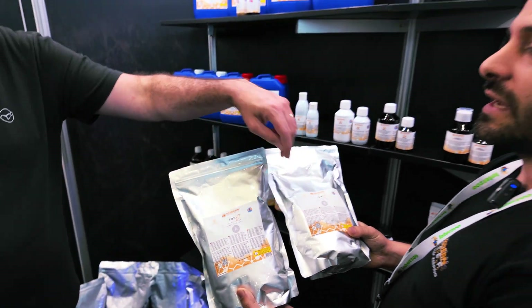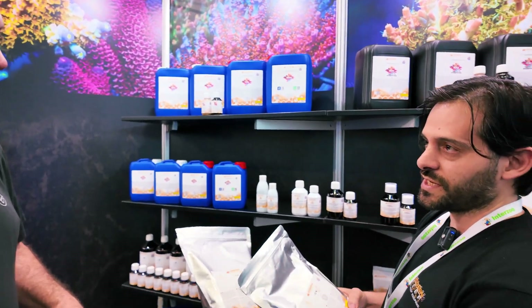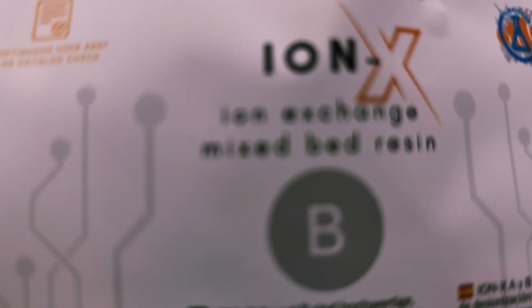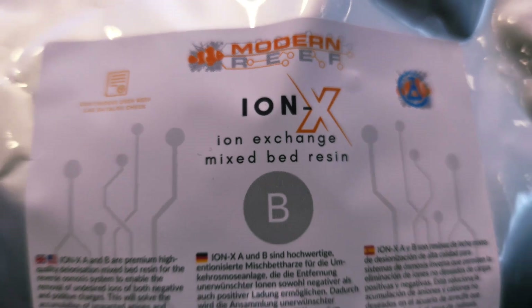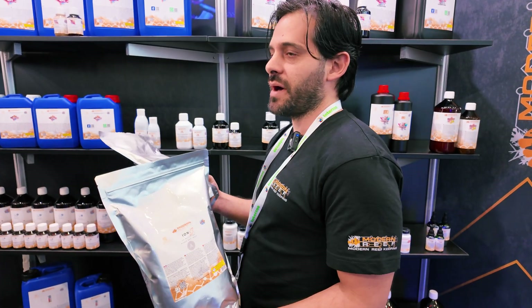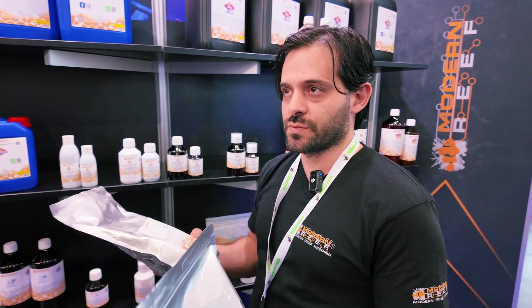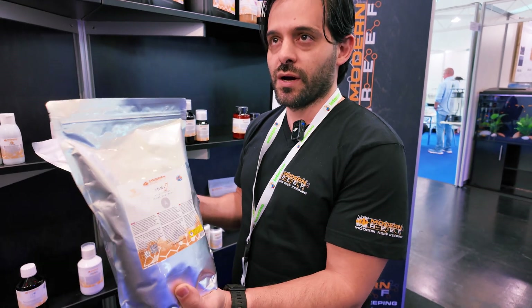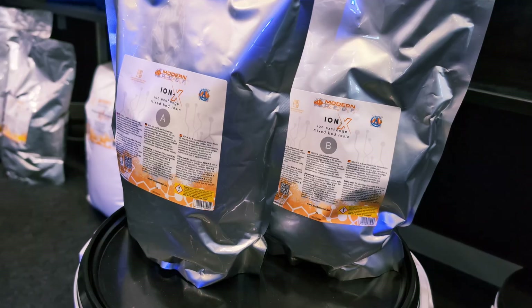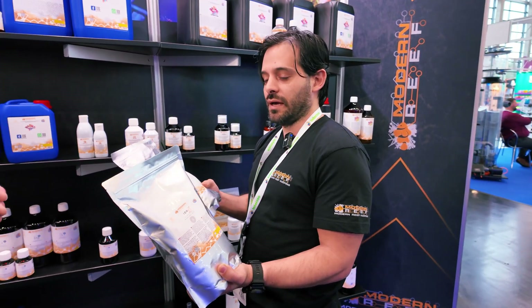We're trying to save B from being exhausted too quickly. What happens is you clean first with A, you soften the water for B. Most cases A will do the job, but in others — like my coral farm — I always have boron inside the osmosis water. So we use two A and one B because it's a big farm, and you're preserving that B the whole time.